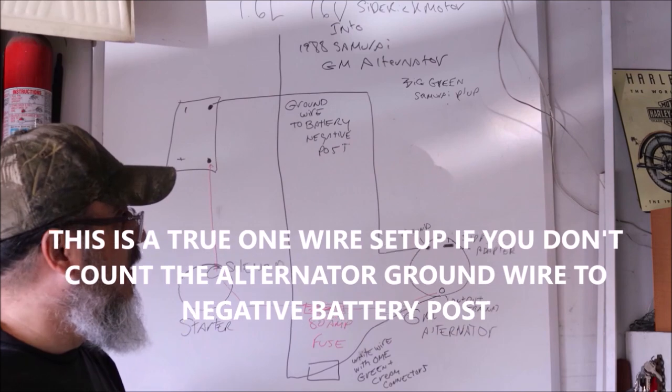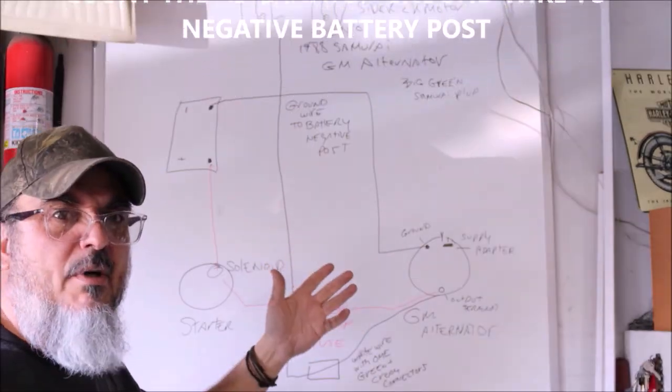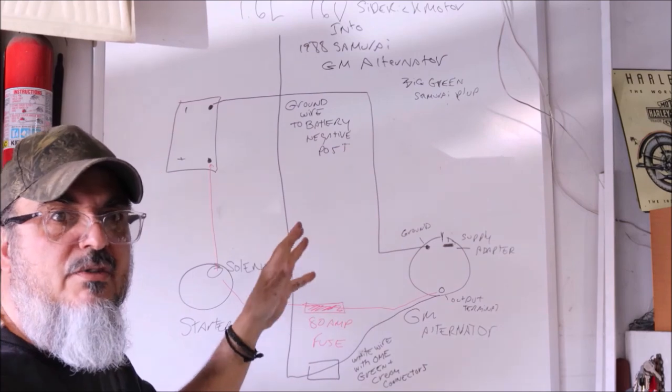This setup will work with the GM alternator. If this is too much for you, it's okay to take it to a professional and let them do it for you — there's no need to try to do something like this and have your vehicle catch on fire.